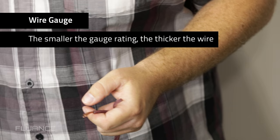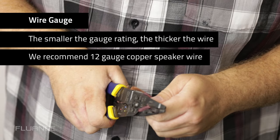The speaker wire is measured by gauge. The smaller the gauge rating, the thicker the wire. We recommend 12 gauge copper speaker wire.